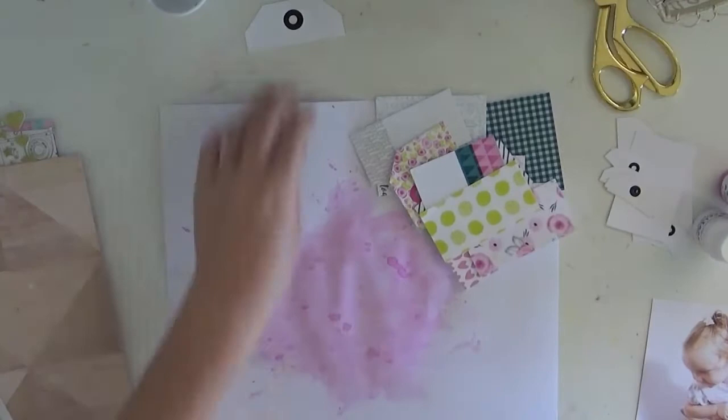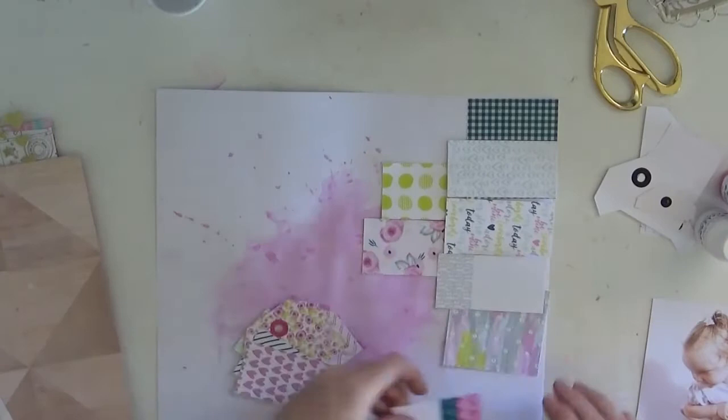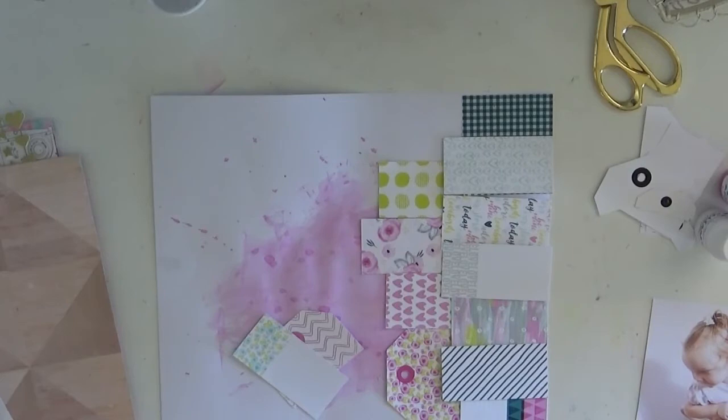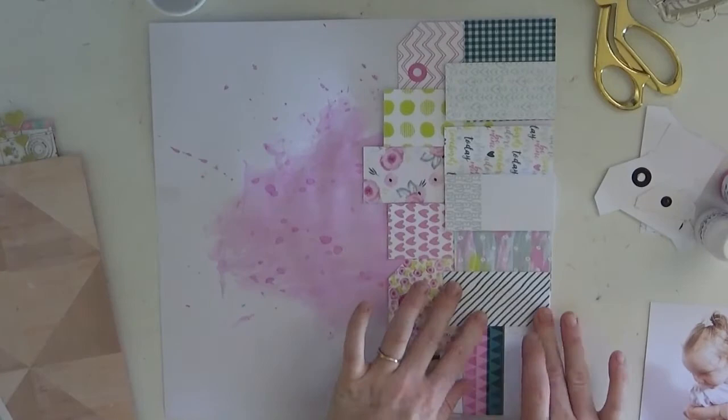Here I am using the Pretty Little Studio tags that came in the embellishment kit. I absolutely loved all the patterns on these tags. What I've done is chopped the tops off the tags, as you do, because I wanted to treat these tags like paper. I've decided to layer them on the edge of my page and keep the tops for layering pieces underneath my photo.